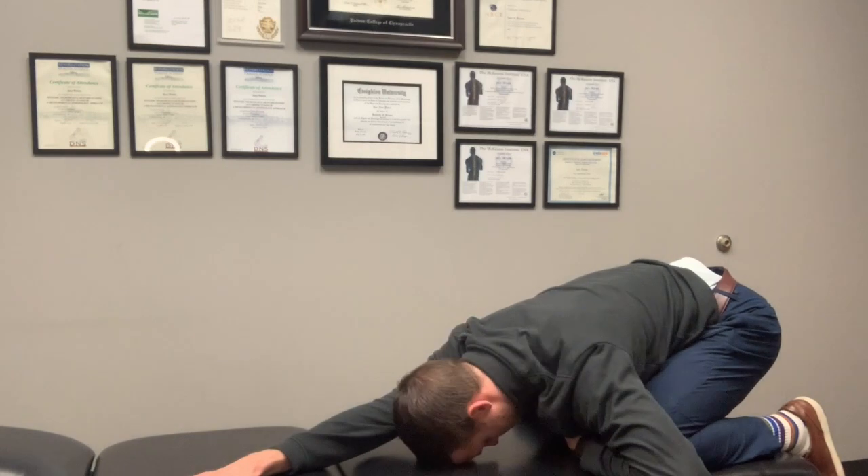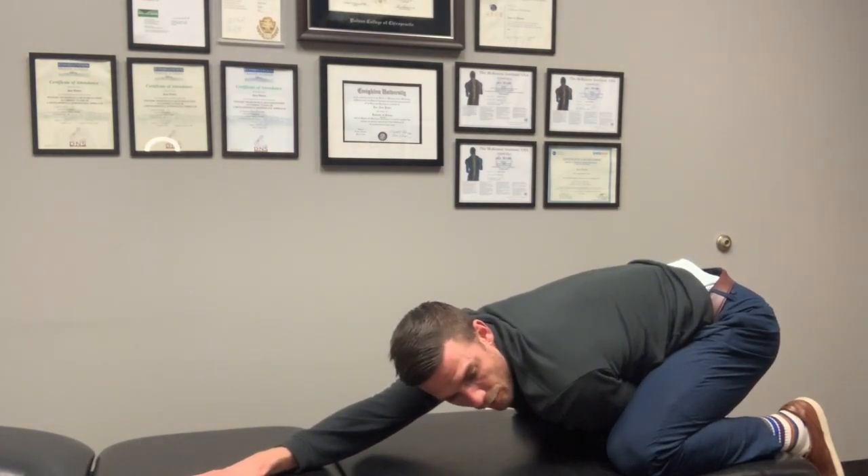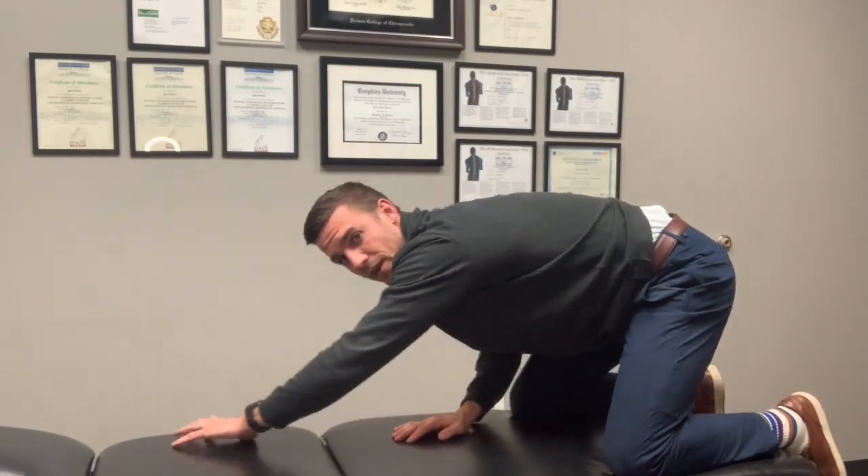You can come straight up into the cat-camel, do a few of those, and then sit back down. You can even reach one arm across — I'm taking my right hand across the midline, sinking in there, getting a little bit more stretch on that lat on the right side, and then vice versa on the left side to even it out.